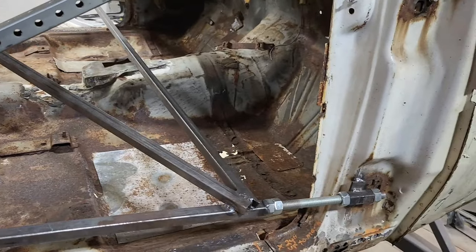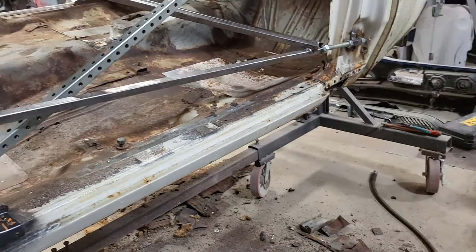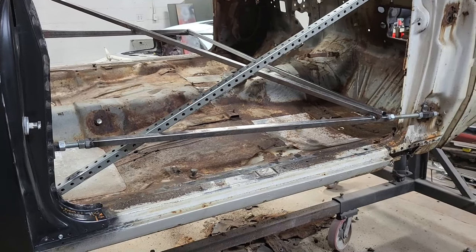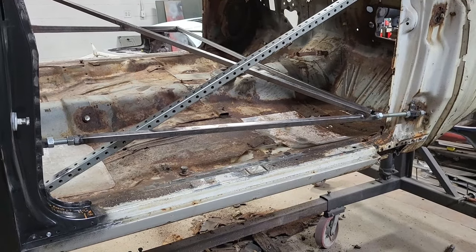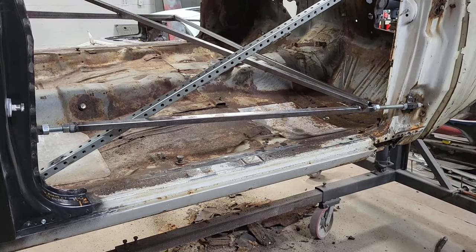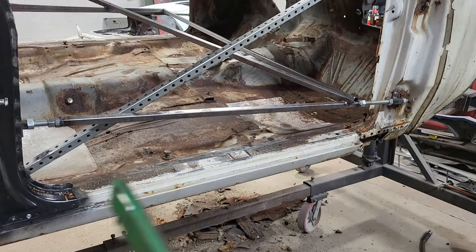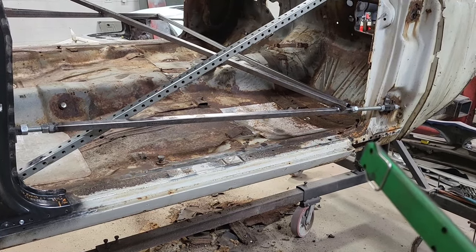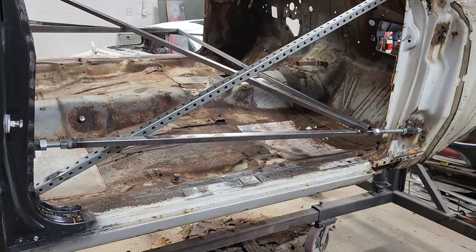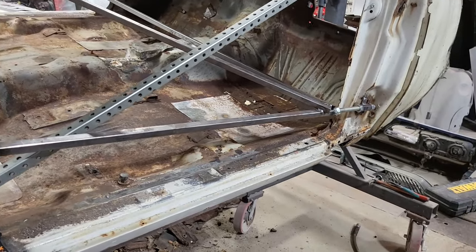We've got this thing locked in position. I have changed my process — I'm going to do this a little differently because I don't want things moving around. I'm going to repair the kick panel on the right-hand side first, then replace the outer rocker, and at that point I've tied this whole side back together again. Then I can go to the other side, and once both sides are done, the floor is literally just going to fall out because there won't be anything left holding it, and we'll swap a new floor in.